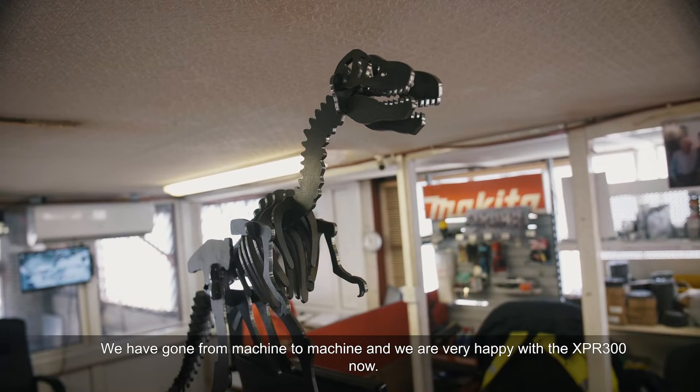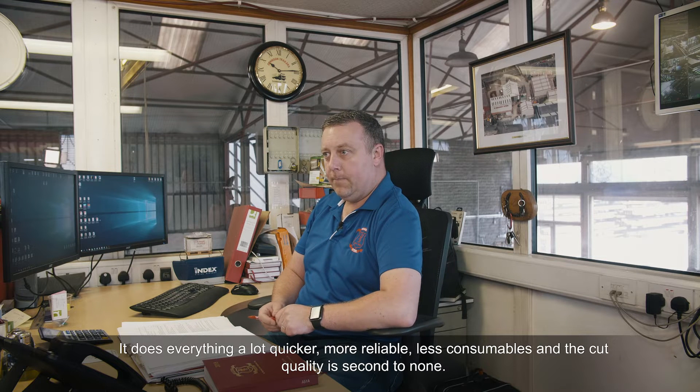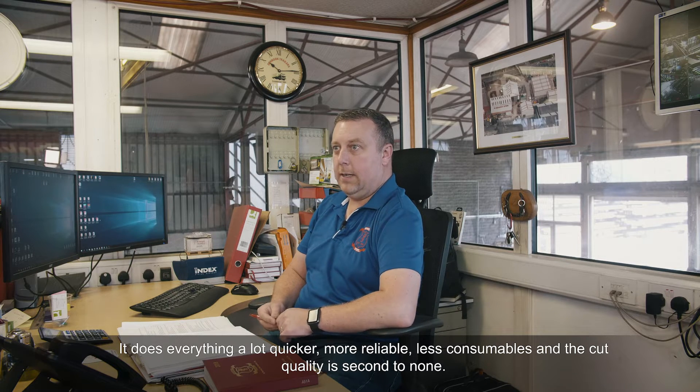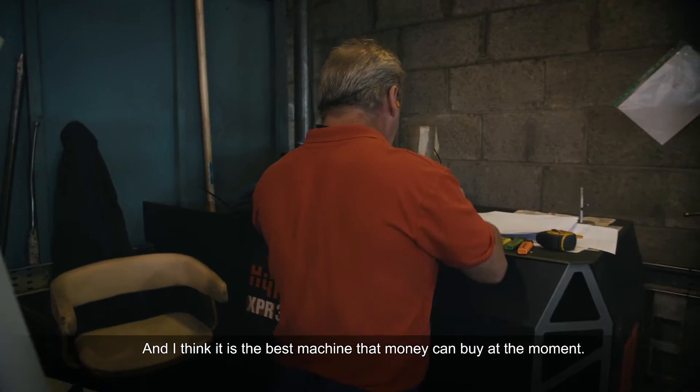We've gone from machine to machine and we're very happy with the XPR 300 now. It does make it a lot quicker, more reliable, fewer consumables, and the cut quality is second to none. I think it's the best machine out there that money can buy at the moment.